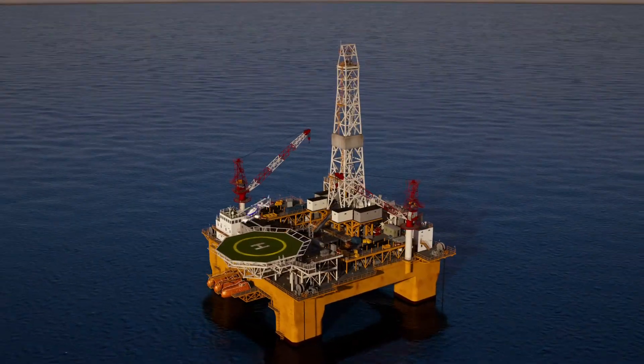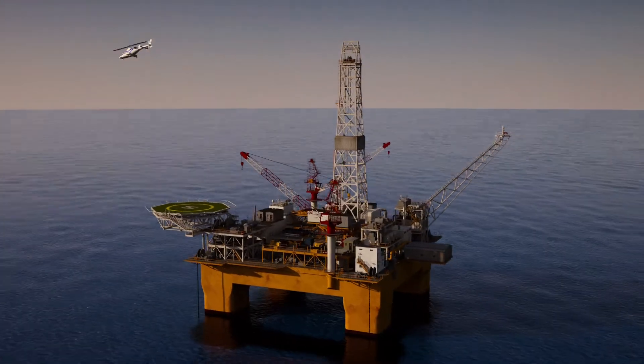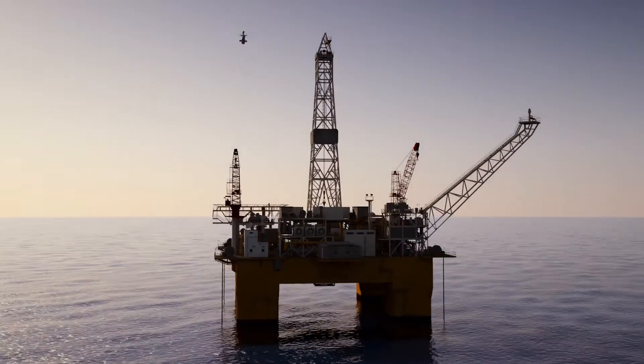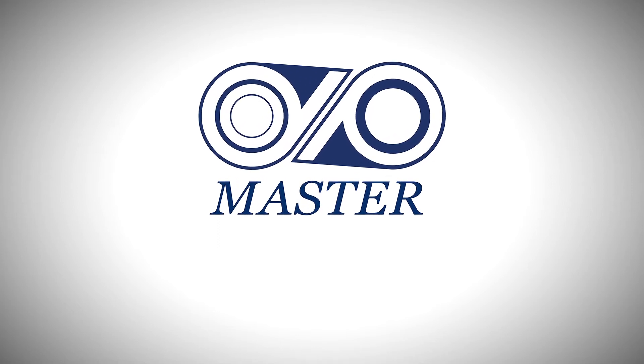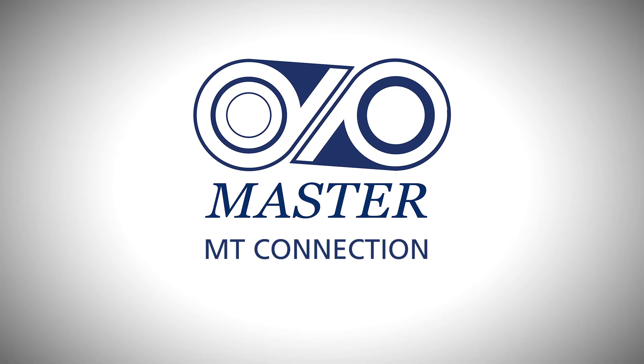Offshore drilling operations have become increasingly complex in the relentless search for global oil reserves. The appropriate selection of drilling tools delivering durability and performance is critical. DP Master, a world leader in the design and manufacture of drill pipe and drill stem accessories, presents the MT Connection.